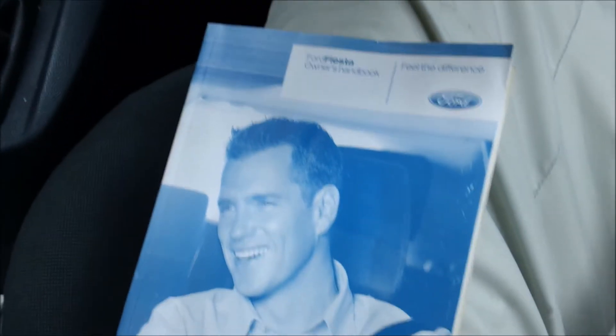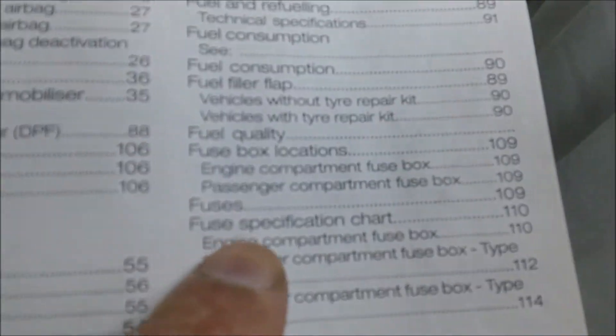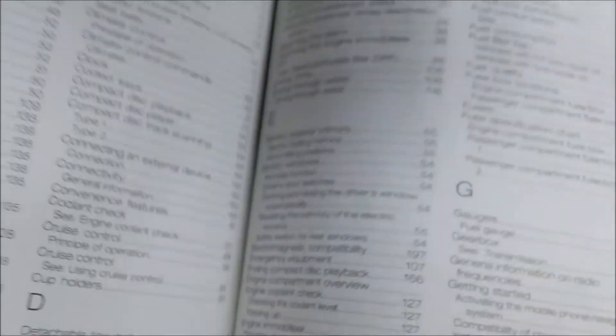Also, while I'm here, I might as well talk about the owner's manual — it normally tells you about the fuses and things. When you go right to the back, let's just see. Okay, fuses — fuses, page 109. You turn to page 109. Okay, 109 — fuses.